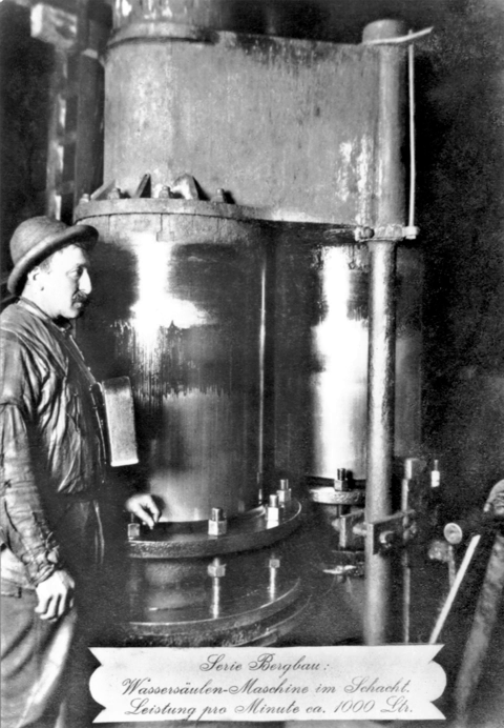Water mains in the 19th century often operated at pressures of 30 to 40 psi, while hydraulic power companies supplied higher pressure water at anything up to 800 psi.